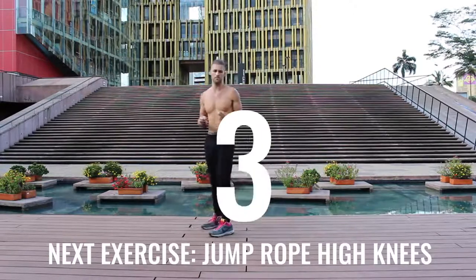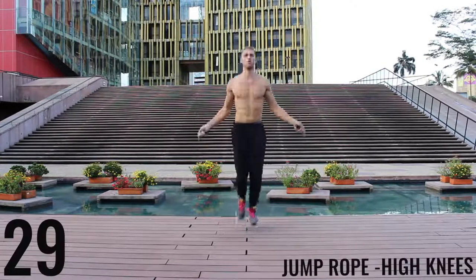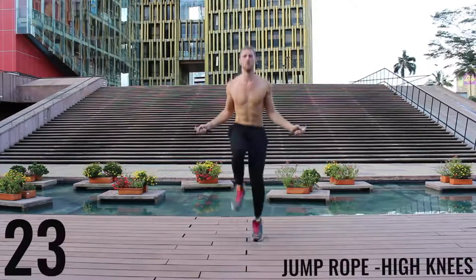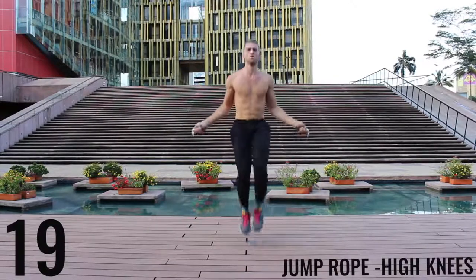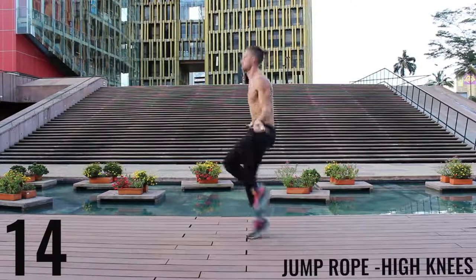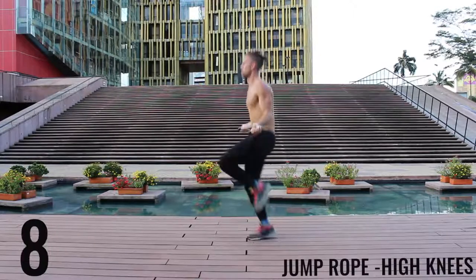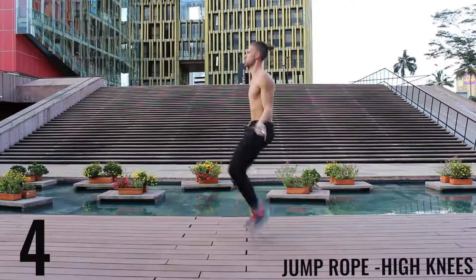Take a deep breath, calm yourself — back at it, all-out effort, 30 seconds. Driving those knees up as high as you can, really aiming to get those knees as high as waist level every time. You can see as I get fatigued even I have trouble doing it. Push yourself as hard as you can, do your best. Five more seconds — finish strong.